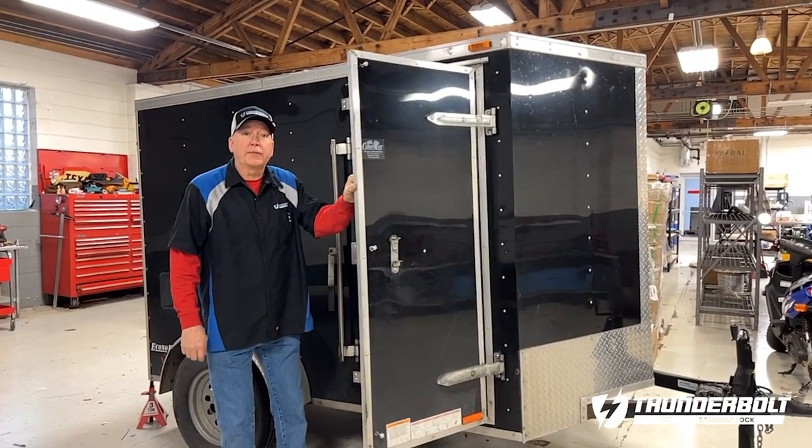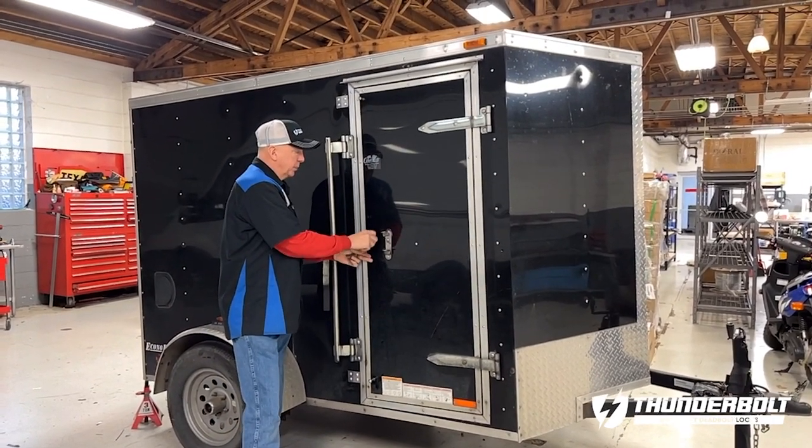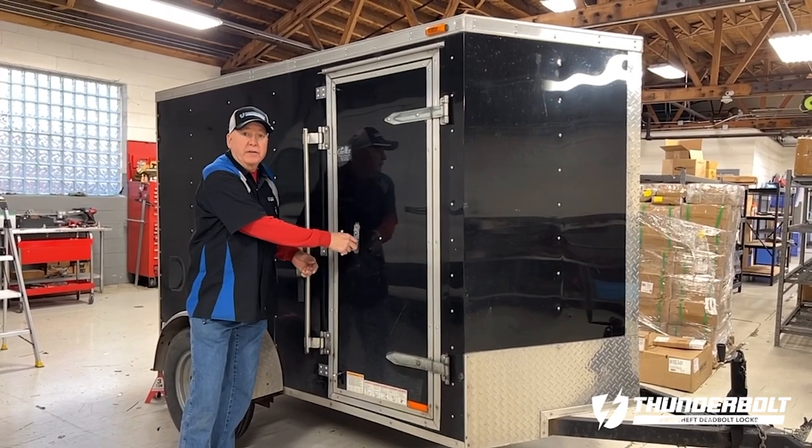Once you shut the door, you insert the pin and thread it into place. Now that we have the Lightning Bolt installed on the side door, let's see just how secure this is.